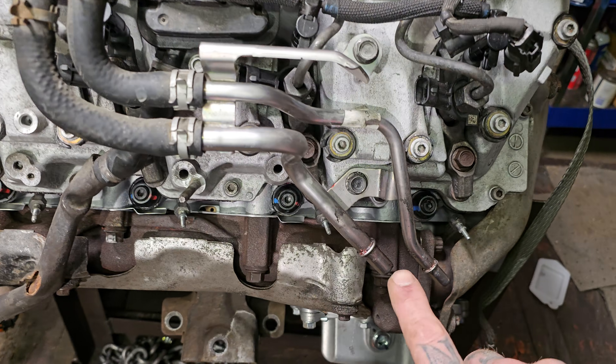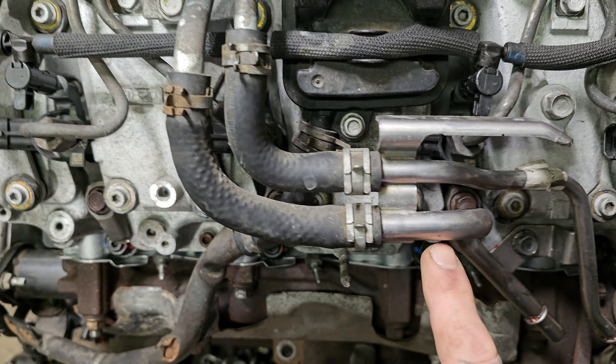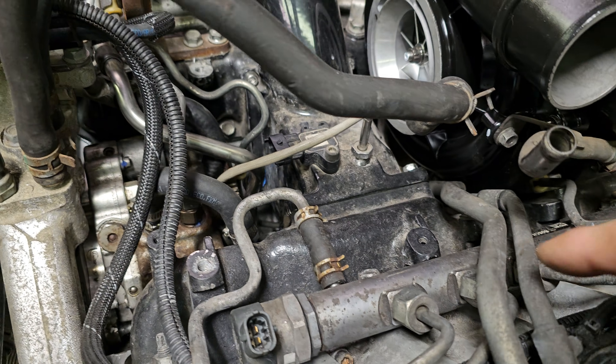What we have here is the feed and the return. The feed is about a half inch. The return is about three eighths, maybe five sixteenths. If we follow the feed, it comes up over here under the fuel temp sensor and right across.